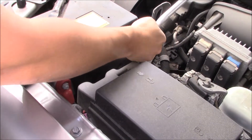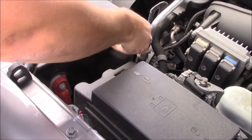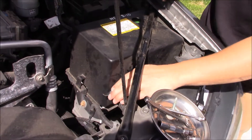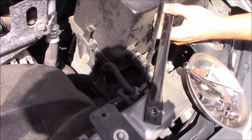Start with the negative terminal and then take off the positive. Once all the battery terminals are done, you need to remove the vent holes down there.